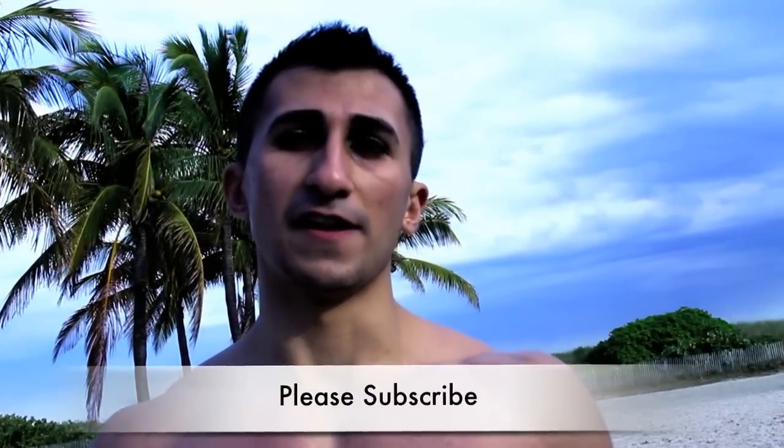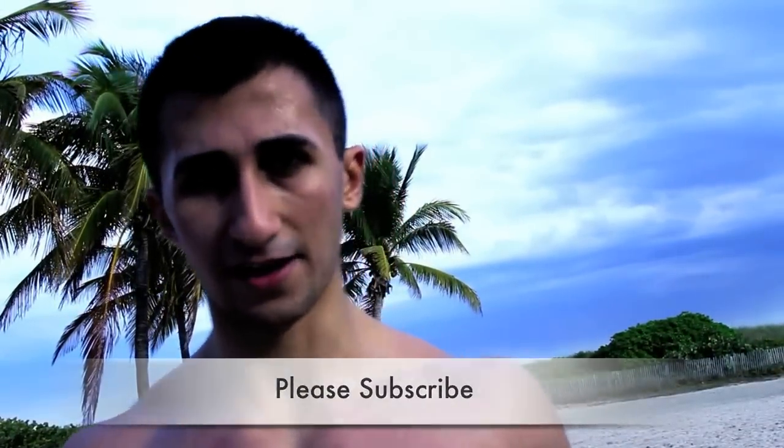Thank you for watching my video. Please like, comment, and share, and let me know what you think. If you want more videos about workouts and food, please like my fitness page on Facebook — the link is provided below. Thank you.